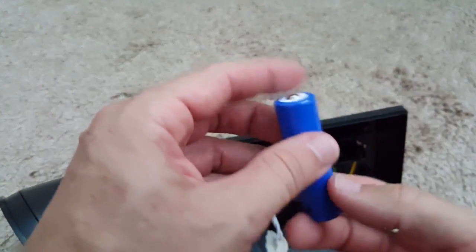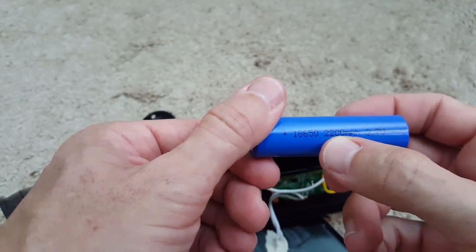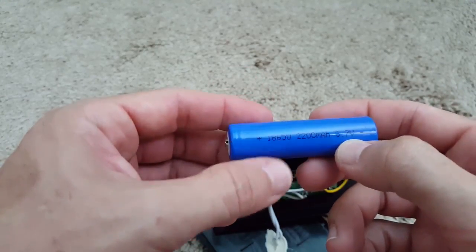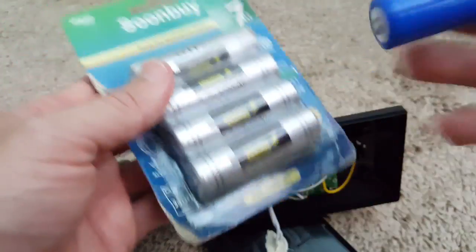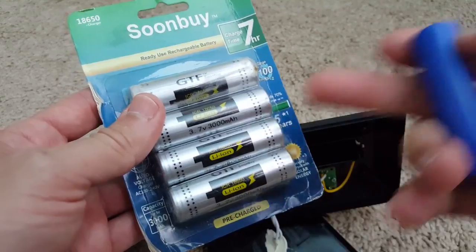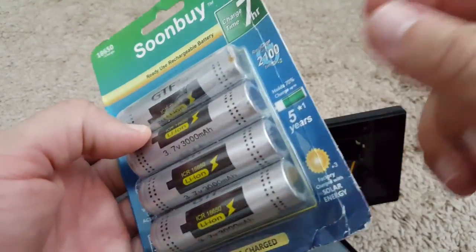Most of them use a compartment for the battery. In this case we have a 2200 milliampere-hour, 3.7 volt battery. The good thing is these batteries are available on Amazon and you can buy them for not too much money.